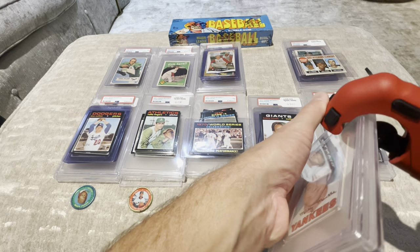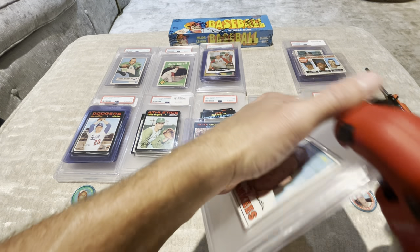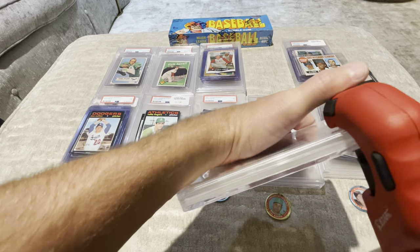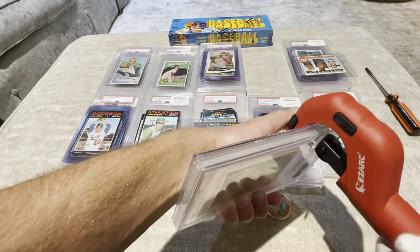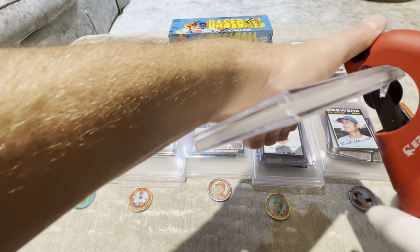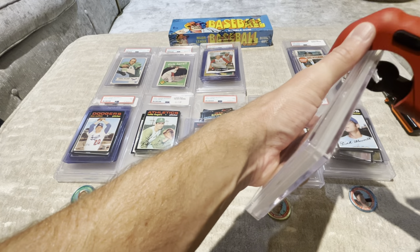Maybe one, maybe two — all right, here we go. Mickey Mantle, this is a dream card for so many. If we could just have somebody of substance behind it. Without cracking — will Mickey come on? All right, I think that got us in. Not too shabby.